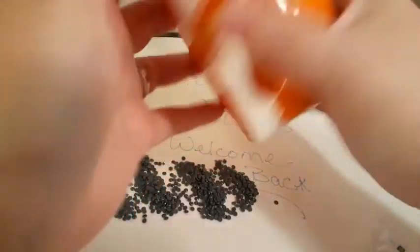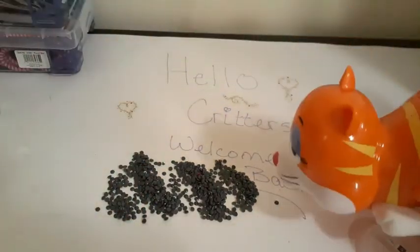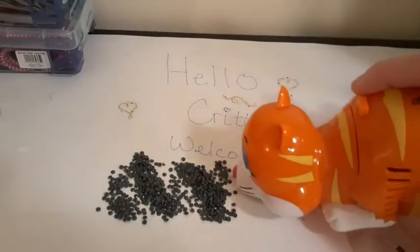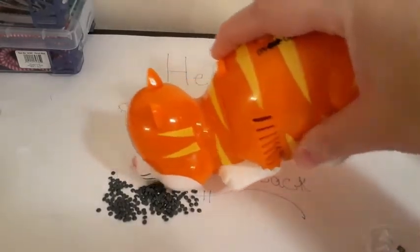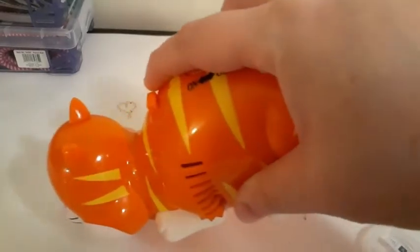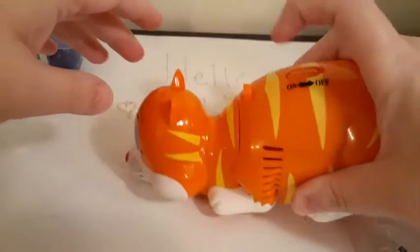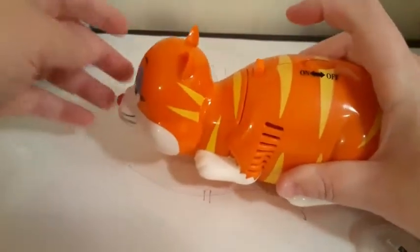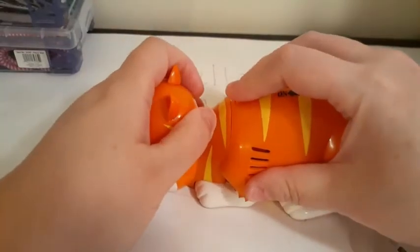The batteries go in the bottom, and then of course there's an on/off switch, so we turn it on. And we turn it off. And it vacuumed up those drills really well, as you can see.